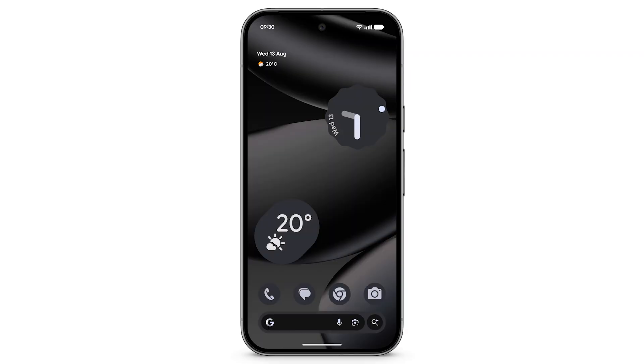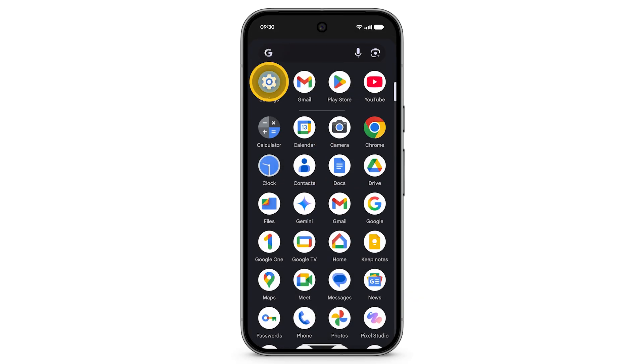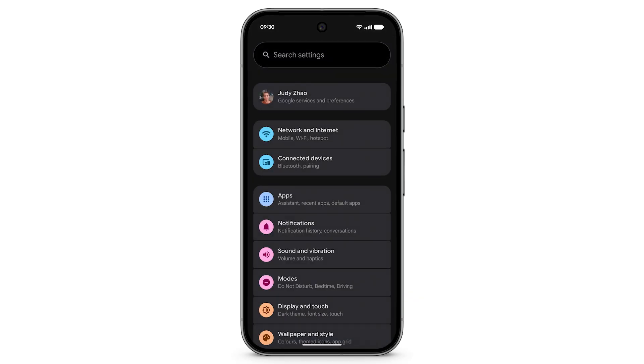You can also turn Bluetooth on or off from the Settings app. From the home screen, swipe up to find all of your apps. Tap Settings, then tap Connected Devices.